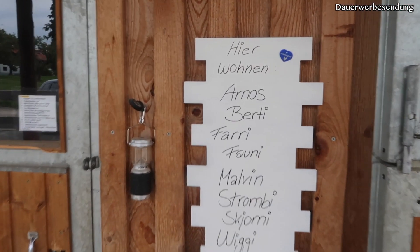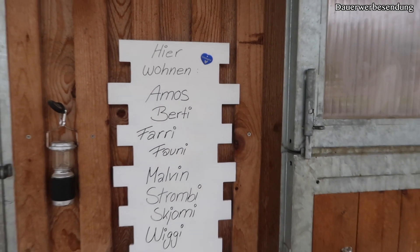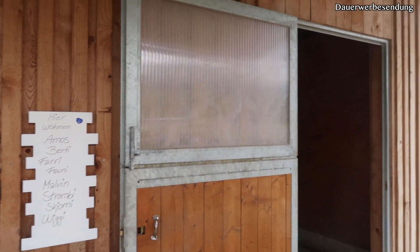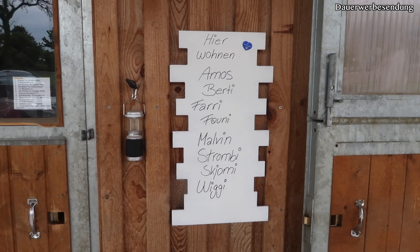Und so schaut das dann am Stall aus – ich finde das ist so eine süße Idee. Hier wohnen, und dann eben die ganzen Pferdenamen, die hier auch wohnen. So süß. Schaut auch richtig gut aus, finde ich. Passt voll gut hier zu unserer Holzwand und ja, gefällt mir sehr gut. Das war die erste Variante.